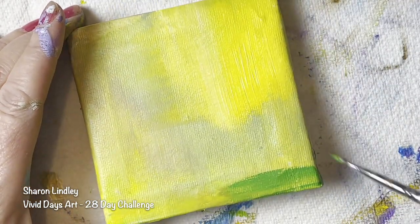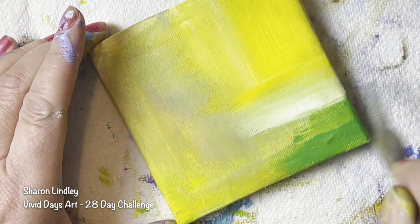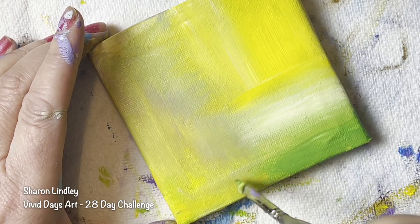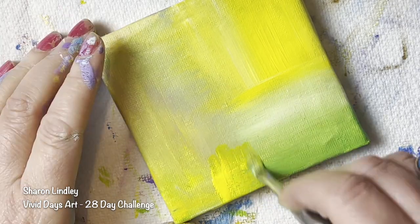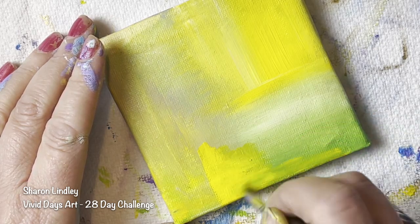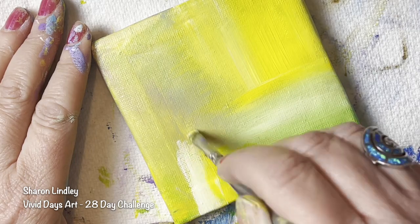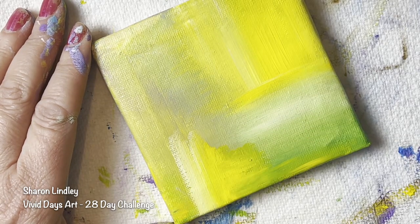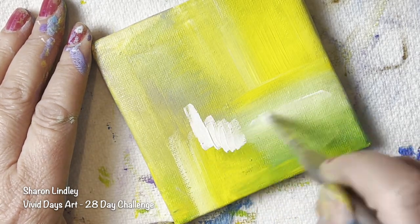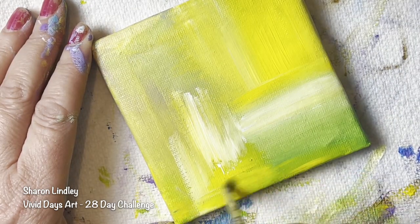I want this to be a backdrop for an abstract piece. I mentioned before that I'm going into art journaling and when I was doing this, I wasn't thinking that this was where it was going to go. But I just wanted to put paint on canvas. I wanted to be inspired. And I really love this yellow and the green — it reminds me of lemon and lime. Would anybody like a cool drink? Malibu and Coke with some ice cubes. Anyway, this is delirious Sharon.